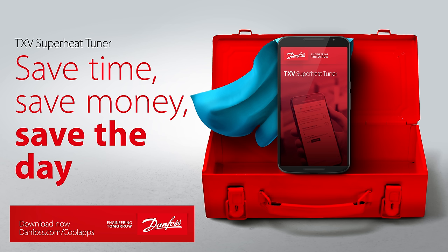I just want to remind you that you can download the TXV Superheat Tuner app for free by clicking on the link in the video description below.